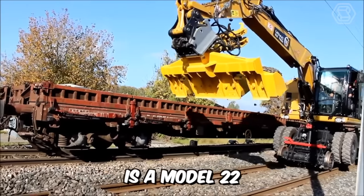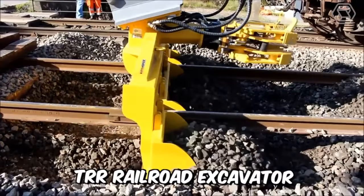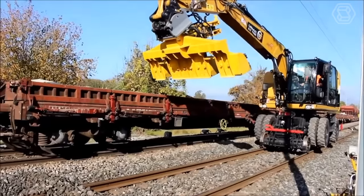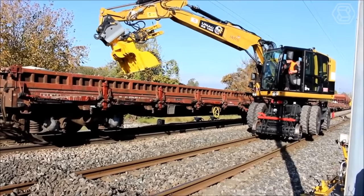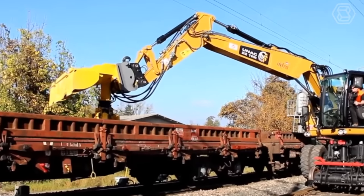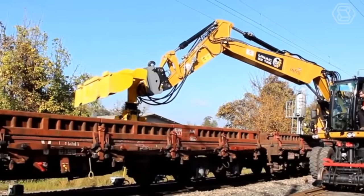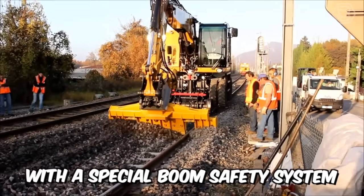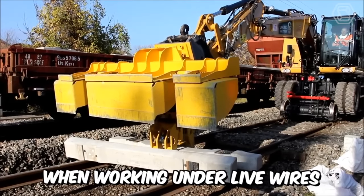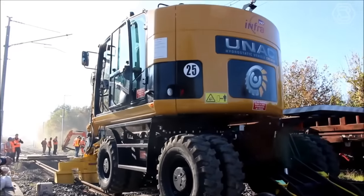UNAC Rail is a Model 22 TRR Railroad Excavator with tons of benefits. The machine is capable of lifting heavy loads up to 6 tons, has two motorized rail axles for hydrostatic movement and braking, and is equipped with a special boom safety system designed to limit movement when working under live wires. Great qualities, you'll agree!